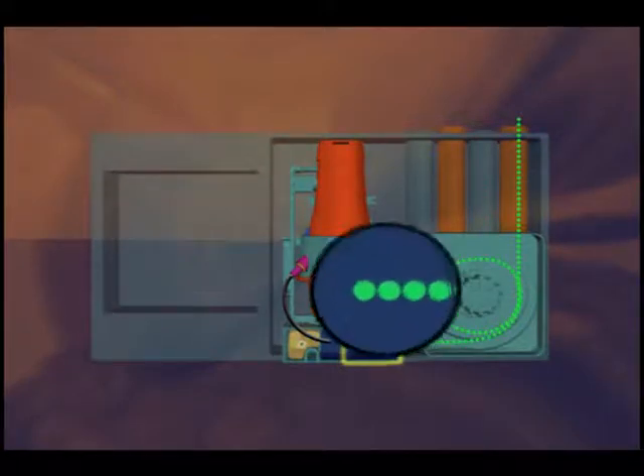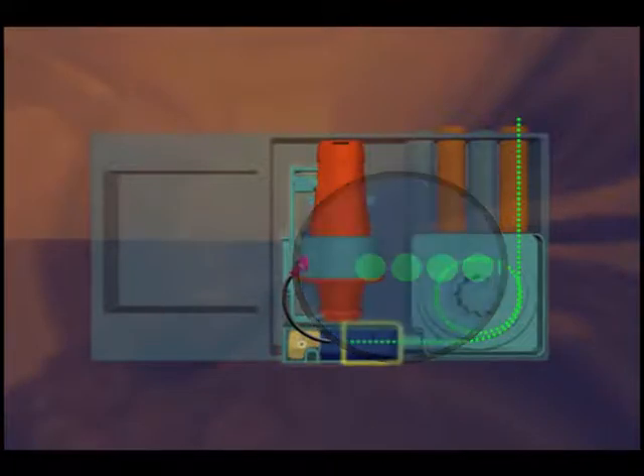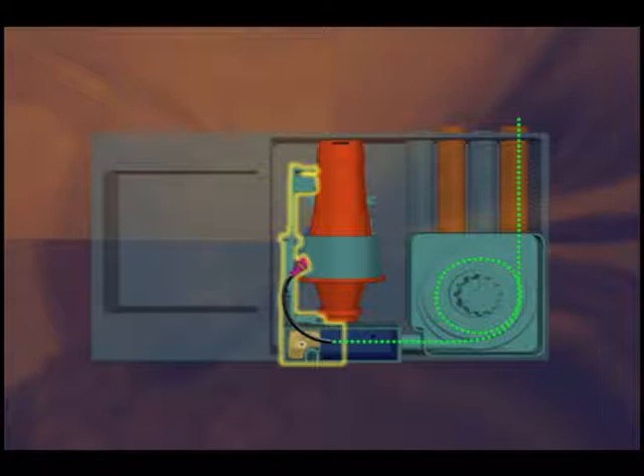During the first stage of filtration, dust and dirt are removed from the air. A portion of the sampled air goes through the second ultra-fine filtration stage and introduces clean air that forms a protective barrier, keeping the optical components within the chamber free from contamination.